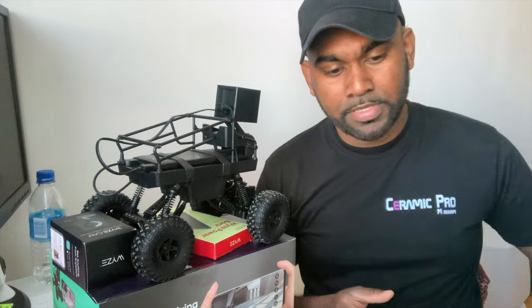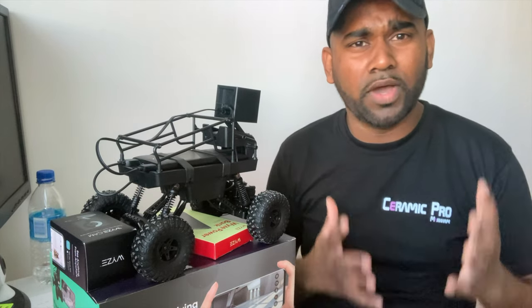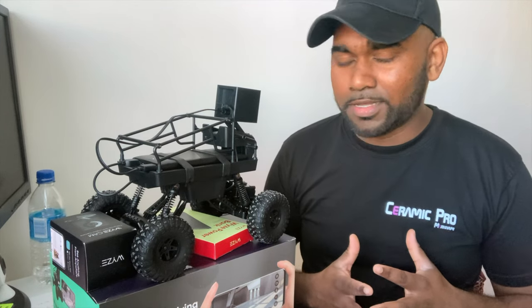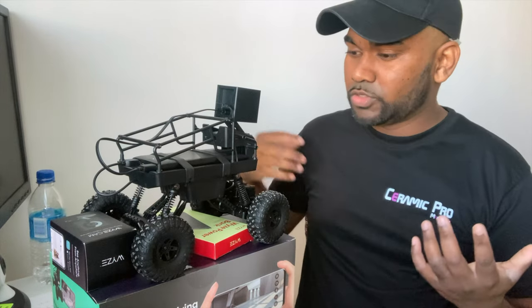So what is the Wyze Car, and why did Wyze decide it was wise to develop one? I'm not really sure, because this is not on the smart home side — it's more on the playful side.